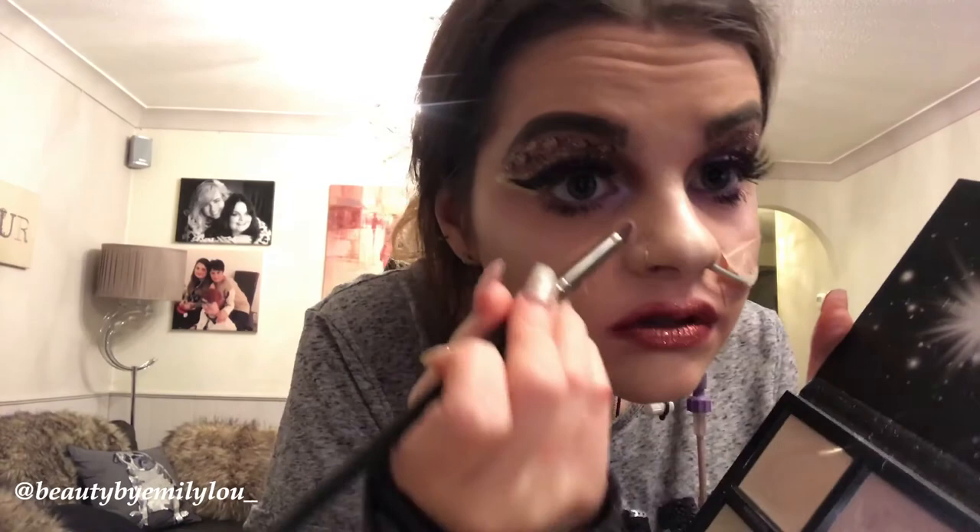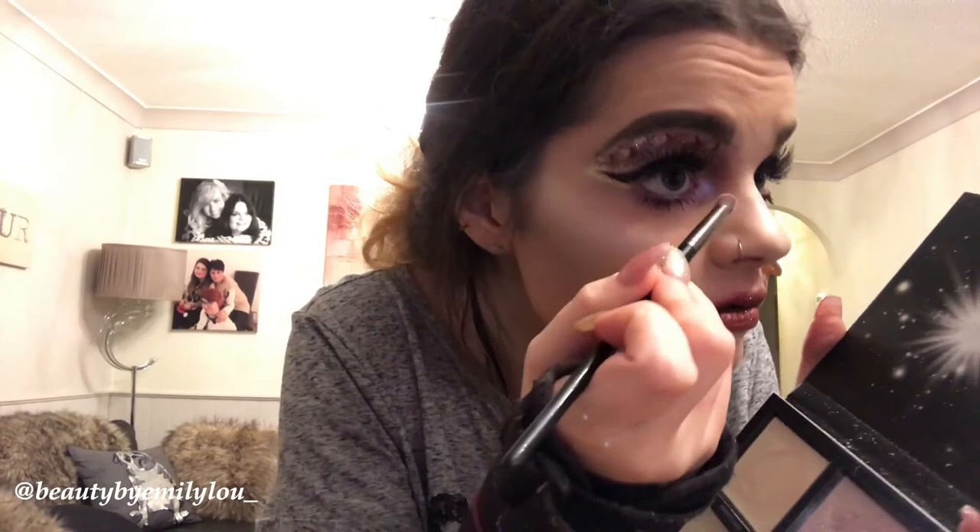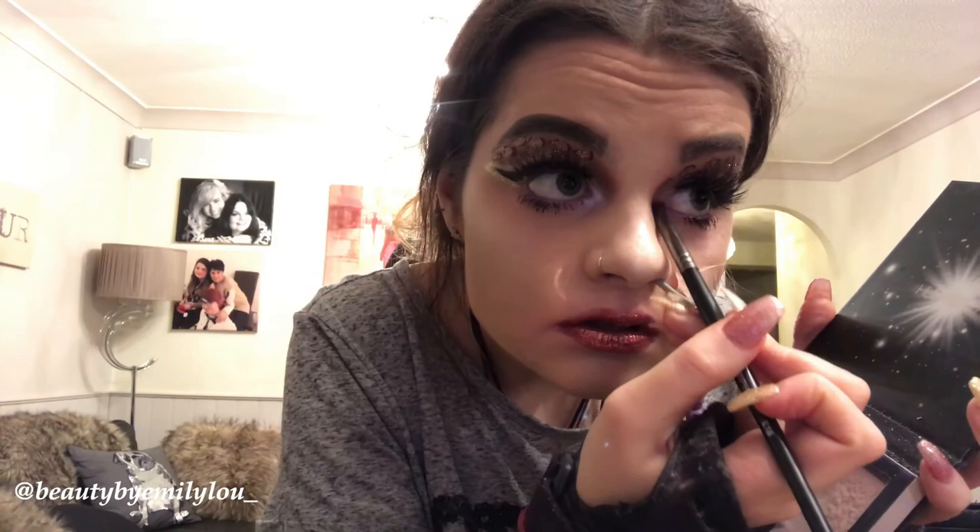I'm now taking the shade Arctic Glow from the Huda Beauty Winter Solstice Palette and applying that to my inner corner as a blinding highlight. I love this shade — it's my favourite — and I'm also going to apply it under my brow bone as a highlight as well.